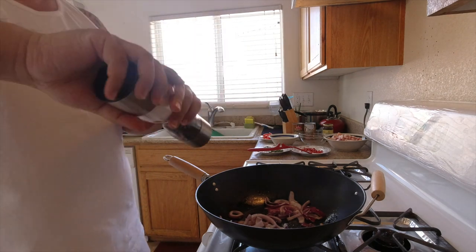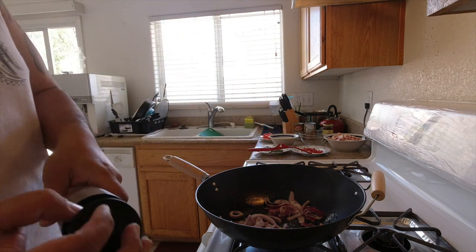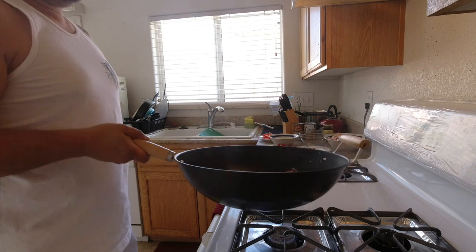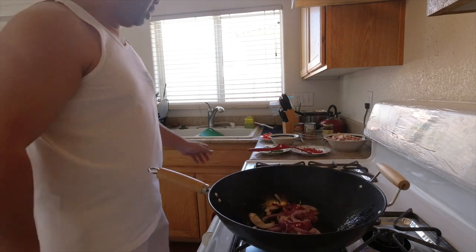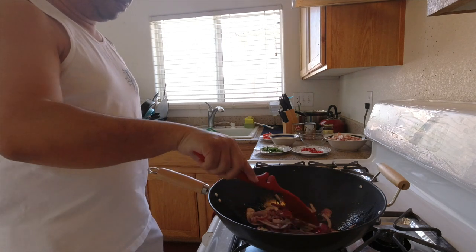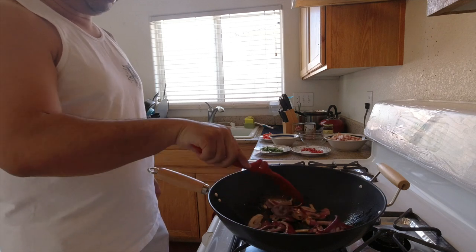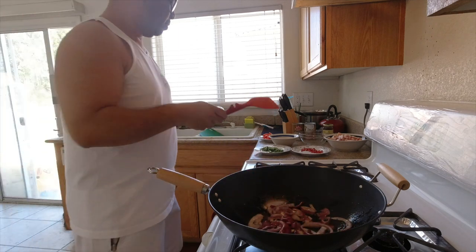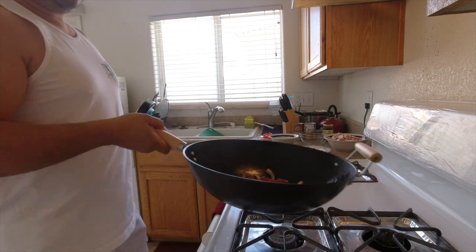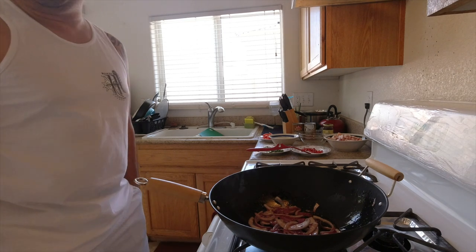A little bit of pepper, and we are going to sweat these out. I don't want to burn them so I'm going to keep it on medium heat and let the color of the onion develop — kind of juicy.